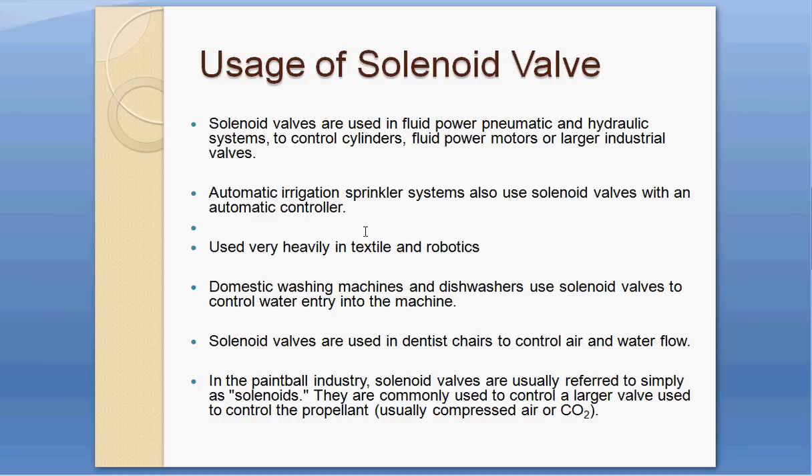The solenoid valve operates automatically and sprinkles water on the grass. They are used heavily in the textile industry and in robotics. Domestic washing machines and dishwashers also use them to control water flow, and they are used in dentist chairs to control air and water flow.